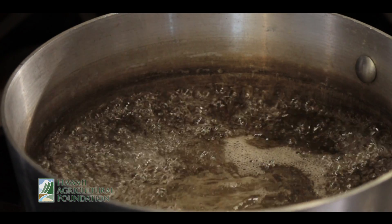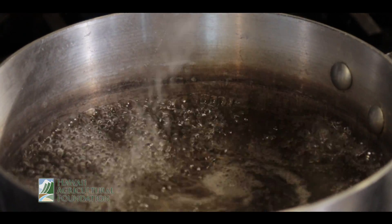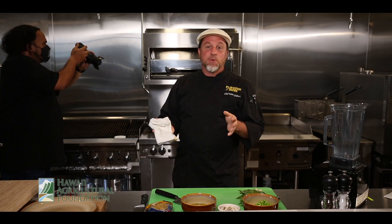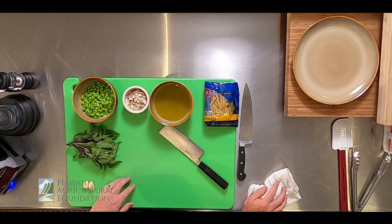First thing we're gonna do is boil some water. I started it already, so I'm just gonna put a couple pinches of salt in the water to season it. What we're making here is pasta with edamame pesto. You can pick any pasta you want — a wheat pasta, spaghetti noodle, whatever you have at home is fine. I'm gonna use penne because the sauce will get into the tubes really well and coat the pasta better, but really you can use whatever you want.